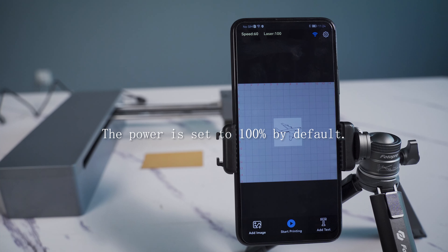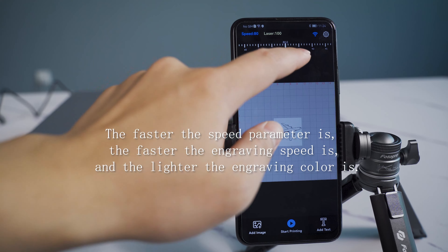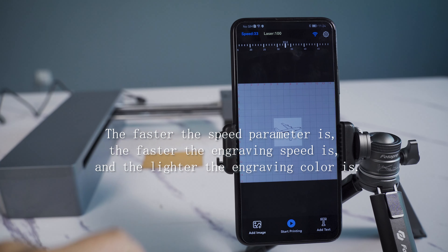The power is set to 100 by default. The faster the speed parameter, the faster the engraving speed and the lighter the engraving color will be.